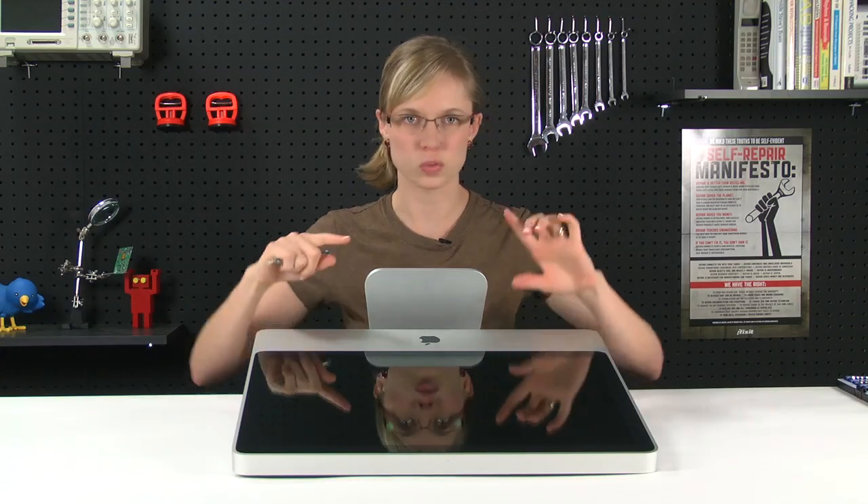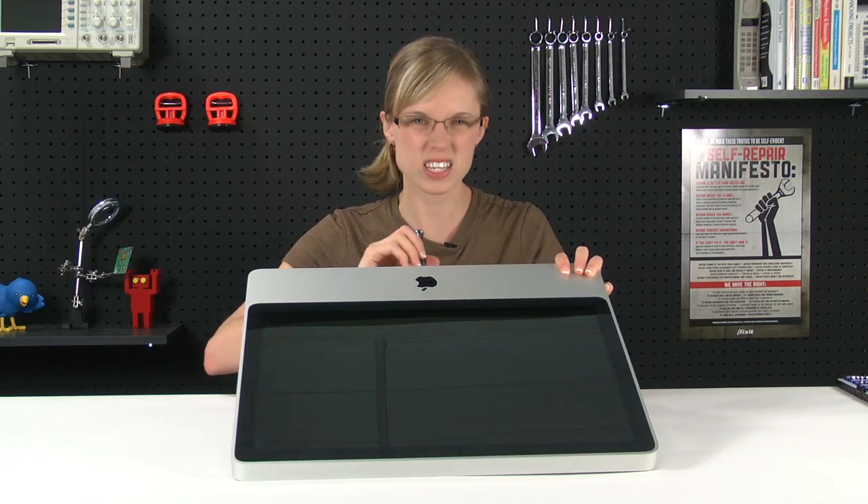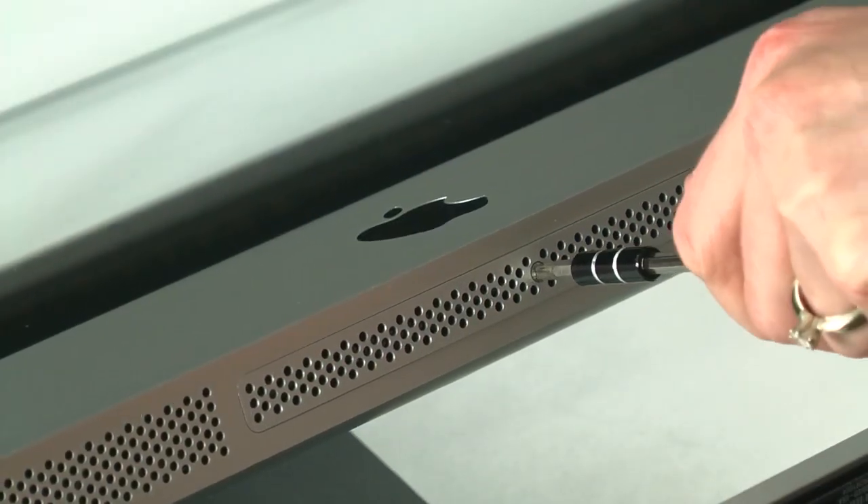Removing the glass is my favorite part, but before I do that, I'm going to remove the RAM access door. The screw isn't going to come out entirely, so once it's loosened, you can just lift the whole thing right off.